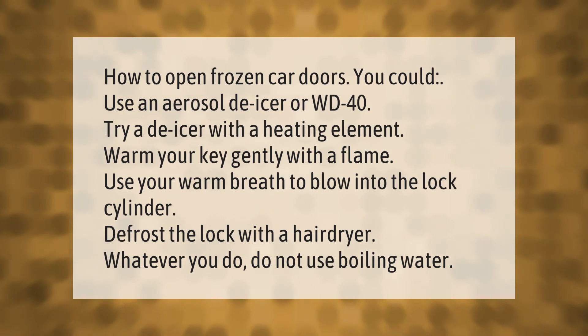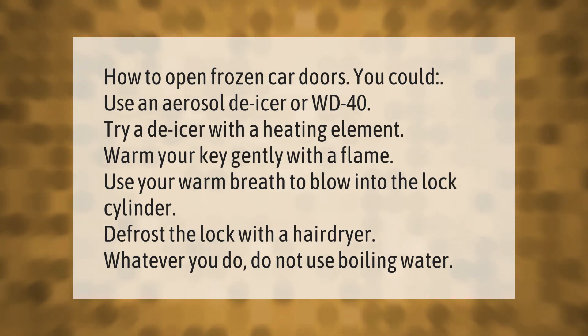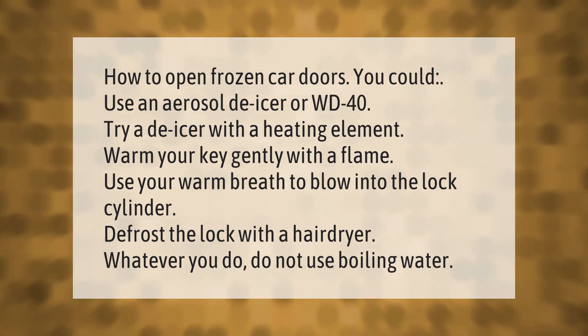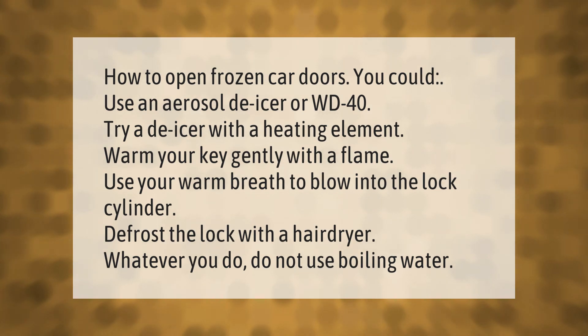How to open frozen car doors: you could use an aerosol de-icer or WD-40. Try a de-icer with a heating element. Warm your key gently with a flame. Use your warm breath to blow into the lock cylinder. Defrost the lock with a hairdryer. Whatever you do, do not use boiling water.